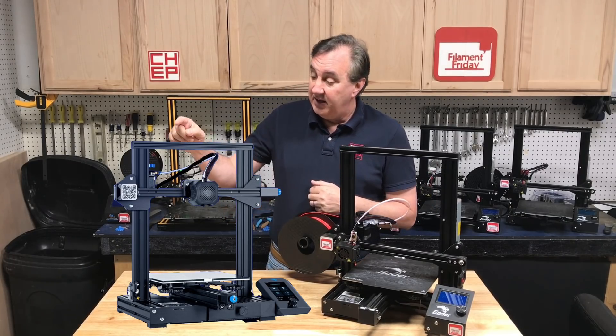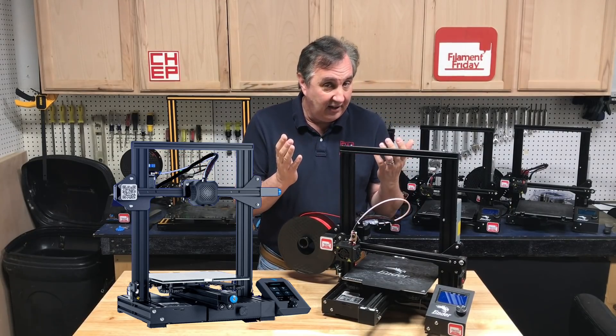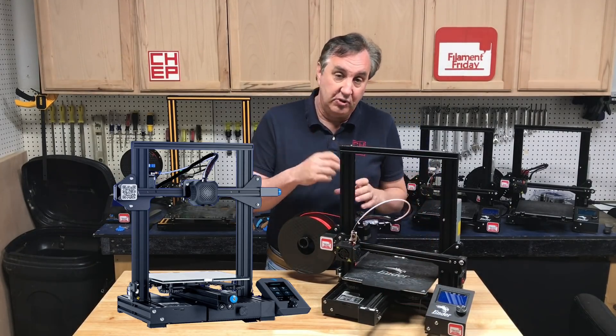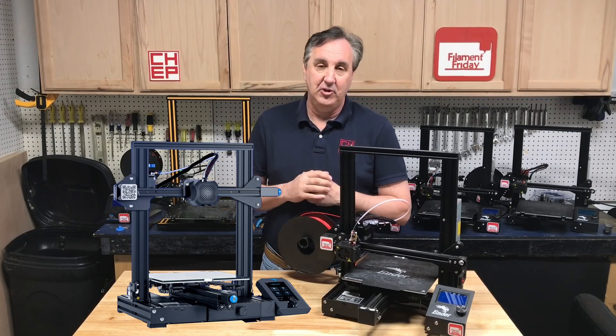Another thing they've added is a knob on the extruder, just like I have here — you can 3D print that, so it's not a big deal. They've also added a drawer on the front where this space is filled so you can store little tools. There are different designs on Thingiverse, and they've added that to this machine.